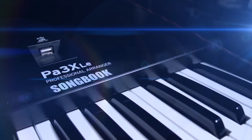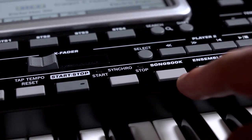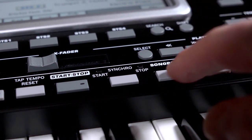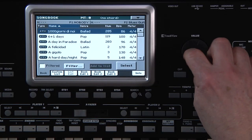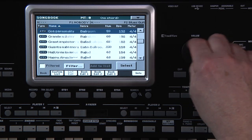Songbook is an extremely powerful feature of your PA-3XLE. It is a programmable musical database. Press Songbook. Basically, you have a list of song titles. When you select a song title, it automatically brings up a style, a standard MIDI file, a karaoke MIDI file, or an MP3 for you to use to perform that song. There are several titles already provided by Korg, and of course you can create your own.